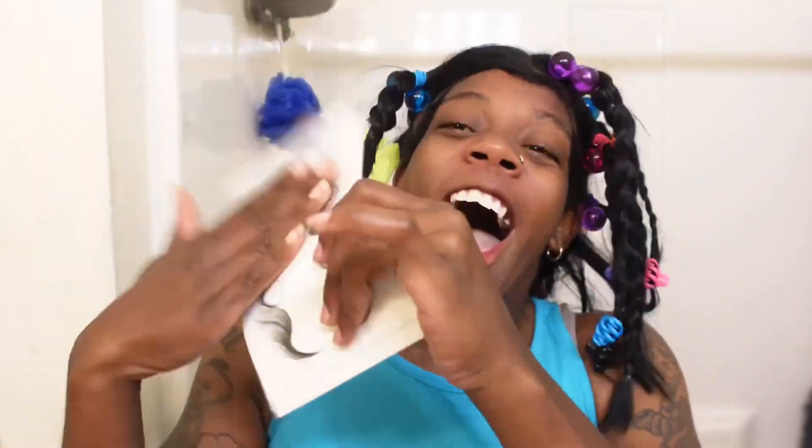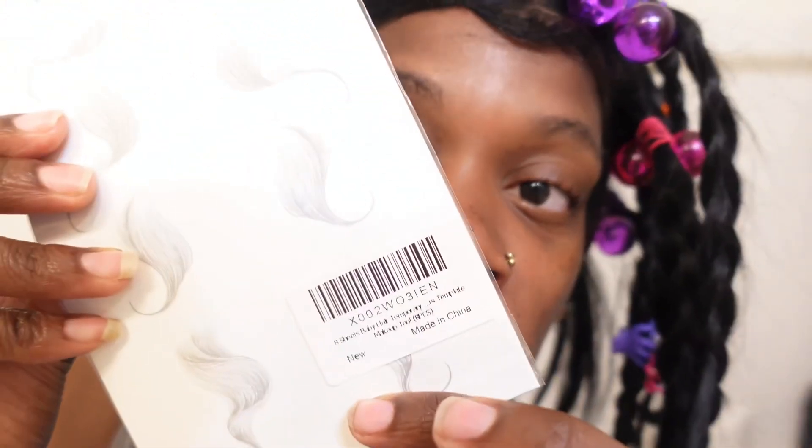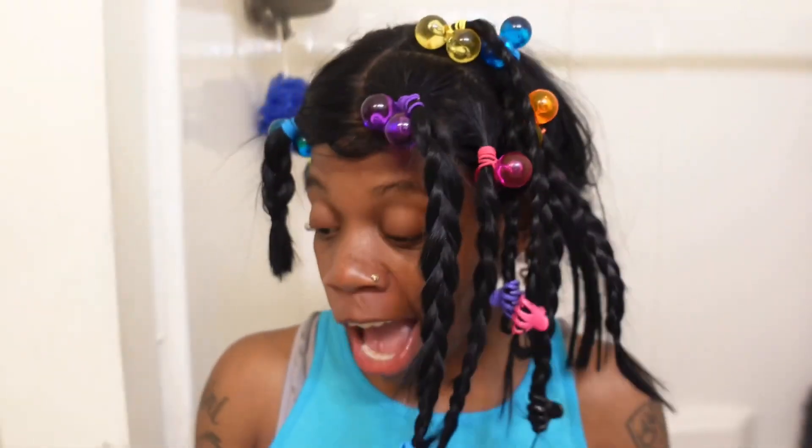So from the thumbnail and the size, y'all already know what's about to go down. Your girl about to put the edges on. See what I'm saying? I don't really got them. Look close. I ordered these from Amazon. They look like they're from China — it right here, it says made in China. You can't really see it, but yeah, made in China.